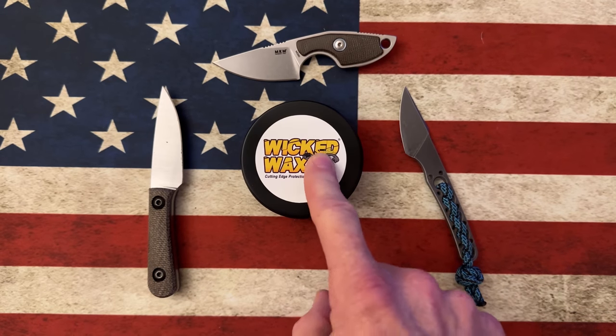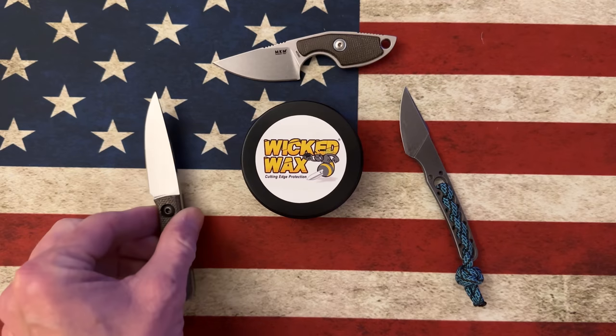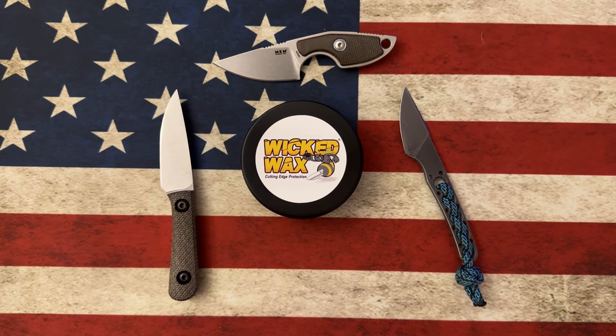I was up at the Nashville Custom Knife Show and I bumped into a fella, Fred Dupreeze — Dupreeze Forge — and we started talking. He had some of his Wicked Wax and I asked him what it was. It's made in the USA, kind of a beeswax-based, food-safe knife protectant. It's good for knife blades, it's good for wood, and it's good for preserving and protecting.